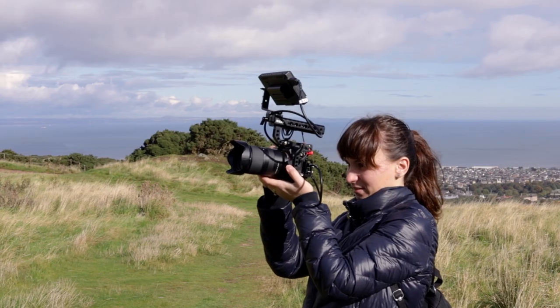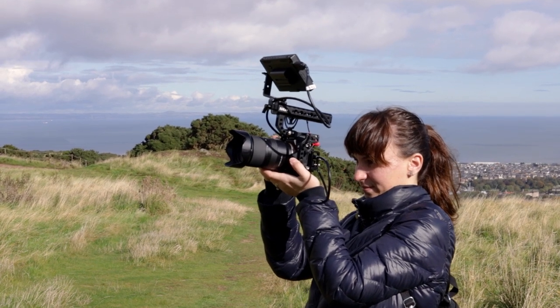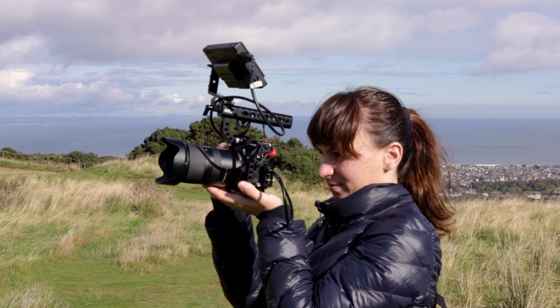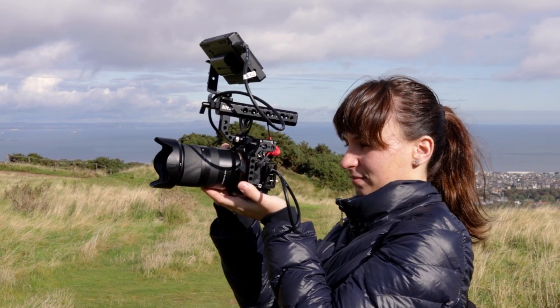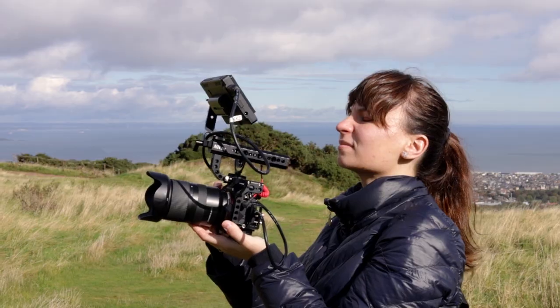Adding this weight might seem counterproductive, but actually if you're filming video that little bit of extra weight does help with handheld shooting — particularly with this setup that has the handle. I often find with lighter cameras it's more difficult to get very nice stable shots, but with the extra weight and the handle it's very easy to get really nice smooth shots, particularly if your camera has good image stabilisation. That's also a really nice added benefit.